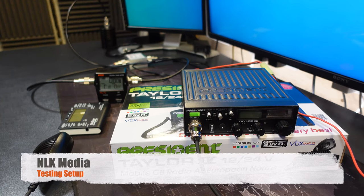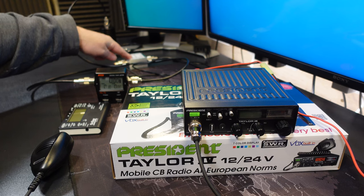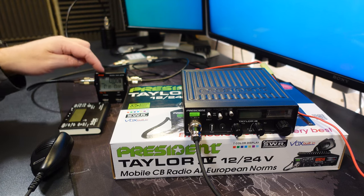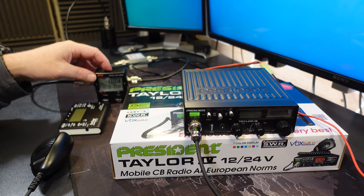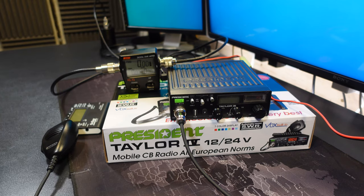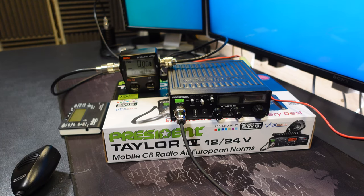Let's talk through the setup we're using for the power tests. We have the Taylor 4, which is connected to my sampler - a tap attenuator - that takes a small feed off for my spectrum analyser and passes the signal straight through to my Nisai RS 70, which is a power and SWR meter. Then that goes out to a dummy load, so there is no transmission. A viewer asked me to test on AM - not just the carrier signal, but also a signal with a tone - so I have a tone generator here to do that test.